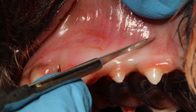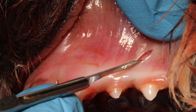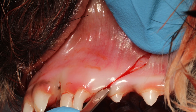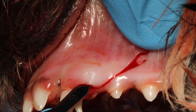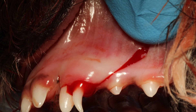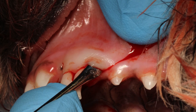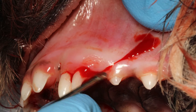Using a size 15c scalpel, make an oblique incision all the way down to the bone. I'm feeling with my thumb — you can see the blue finger — I'm feeling the infraorbital bundle coming out, so I'm making sure I'm not cutting into that at all. Make some stab incisions around the circumference of the tooth and use a sharp periosteal elevator to gently pry off the gingiva from the tooth.